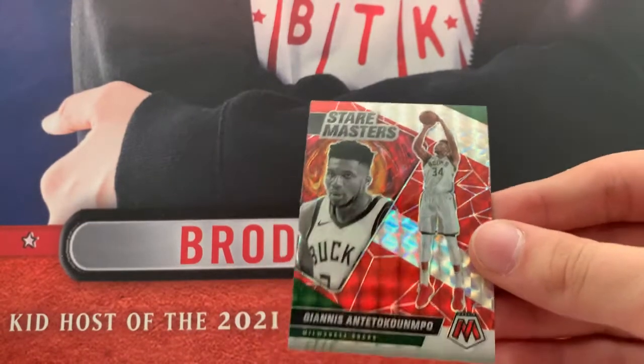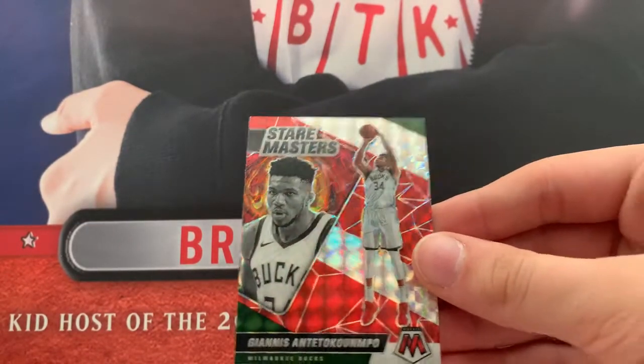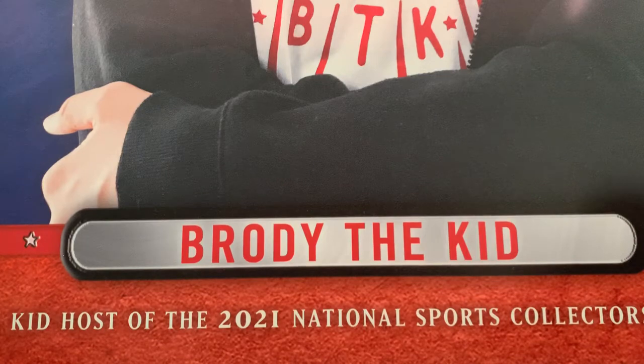Stairmasters Mosaic Giannis — I like that. I've got a bunch of these to go through, let's go through those.